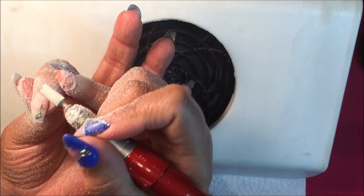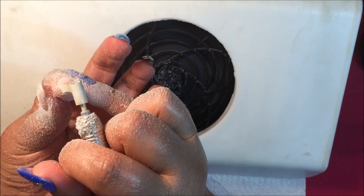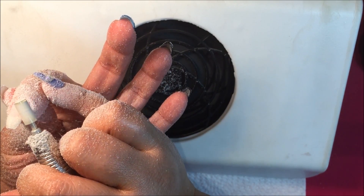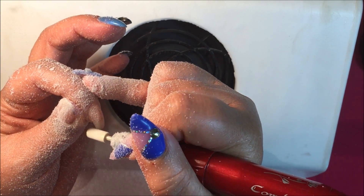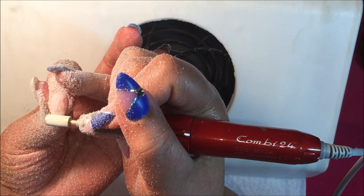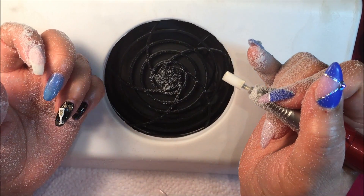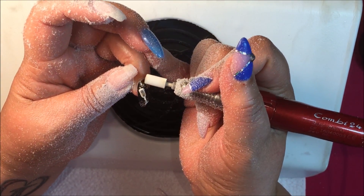I know a lot of people call it a drill, but I really insist on calling it an electric file, because there's a psychological component with your clients. A drill makes holes — nobody wants holes in their nails. A file is used to shape and buff and take down a little length. It just sounds more professional, and I think it makes clients happier when they hear us say 'file' rather than 'drill.'